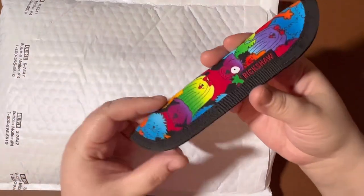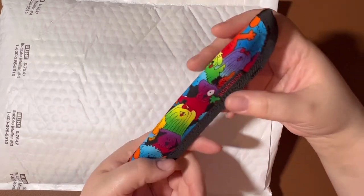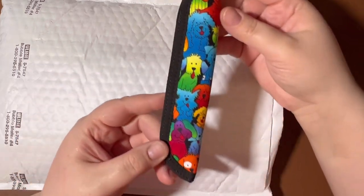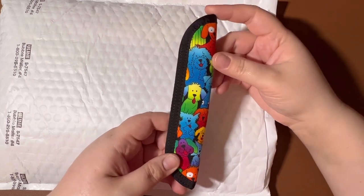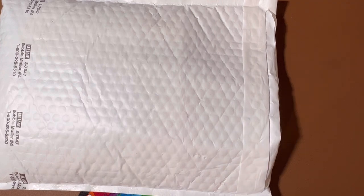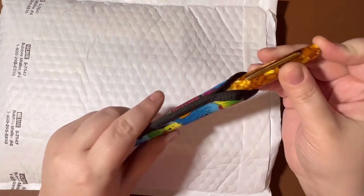First of all, I got a single pen sleeve. I did not need this — I've got a bunch of these — but I love this little dog pattern. I think it's just so cute. You might know I have a little dog who's my little buddy. So this was just kind of an extra add-on to my order. Let me find a pen and I'll show you how it fits in there. Here is an Esterbrook SD caramel honeycomb and it slides right in.